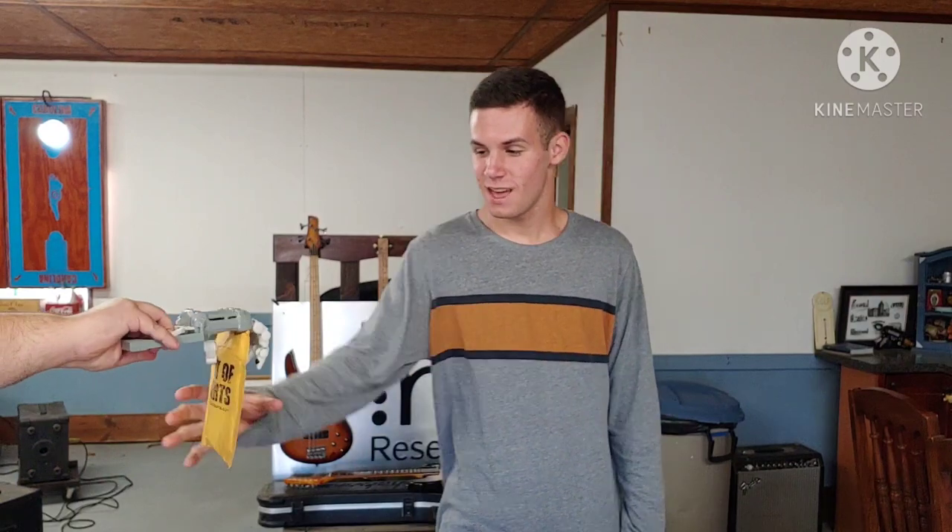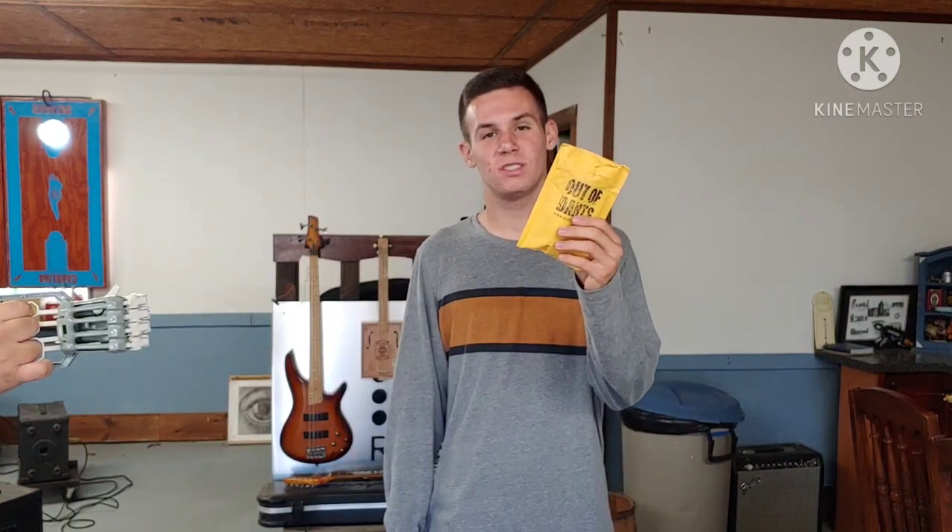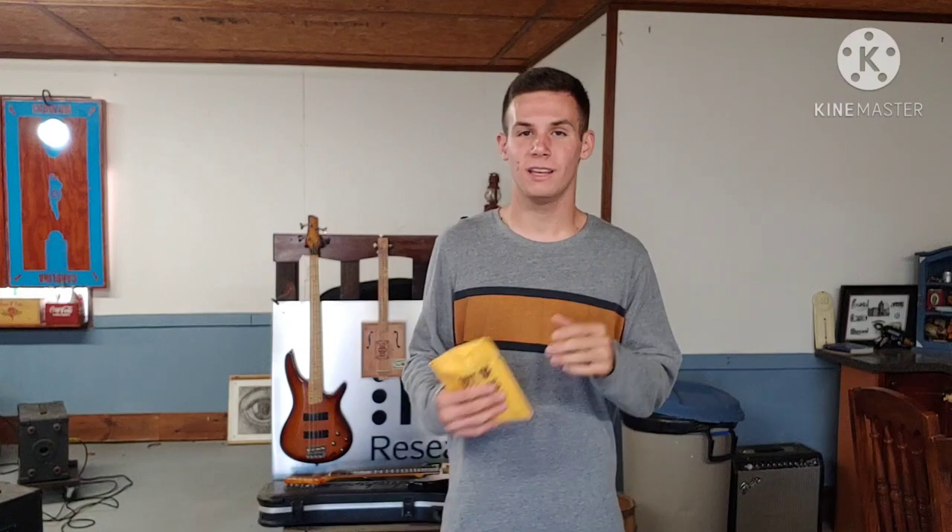I would like to mention our sponsor for today's video, Jonathan. He has donated this K26 spring from Out of Darts. So be sure to go check out his music, which I will link in the description box below. It will be out sometime in the near future.